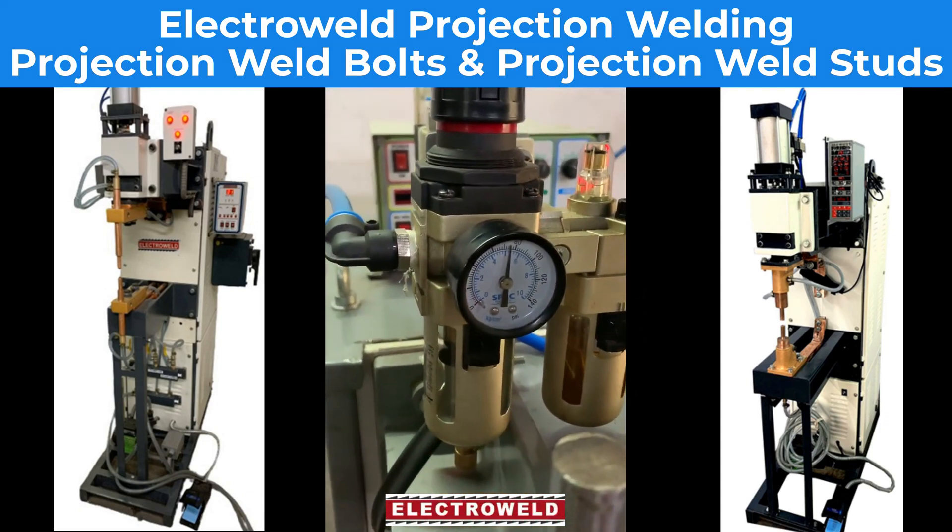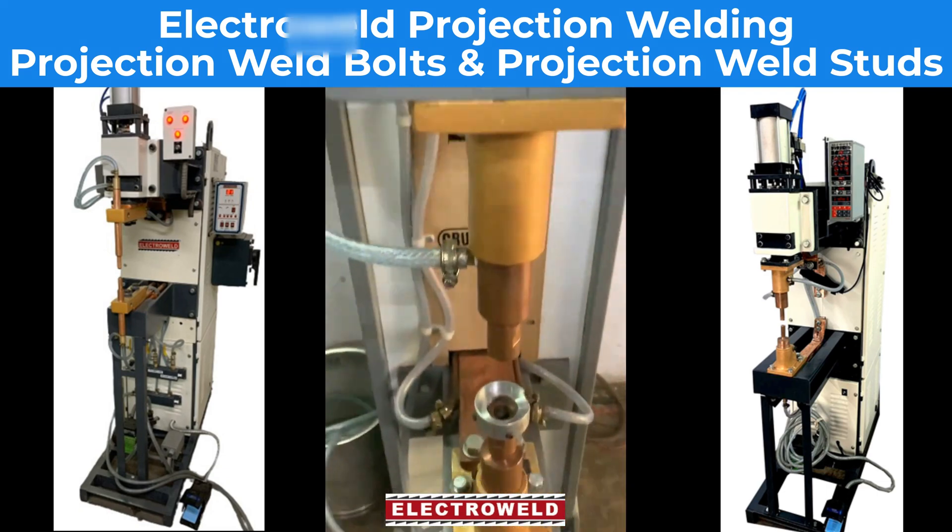This is the air pressure — keep it at 85 PSI. Now we'll show you the welding.